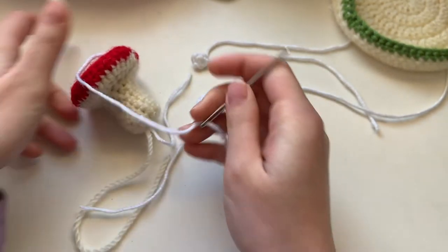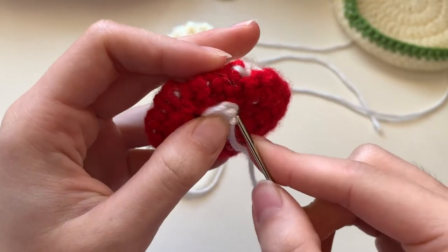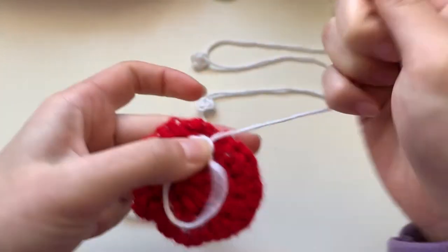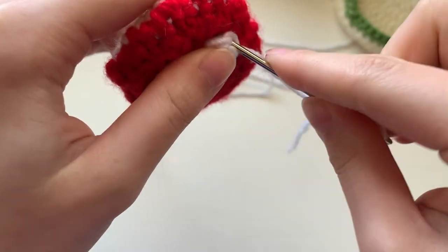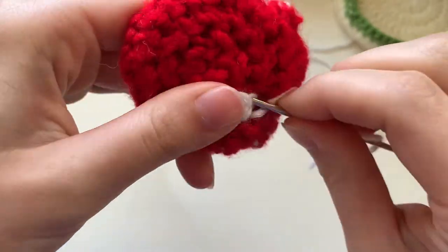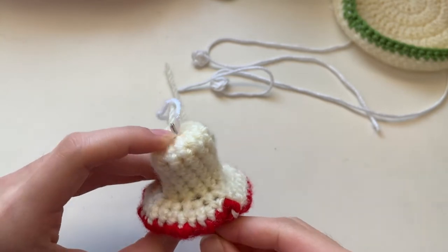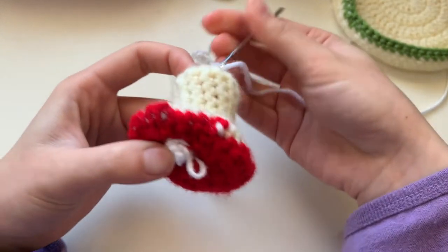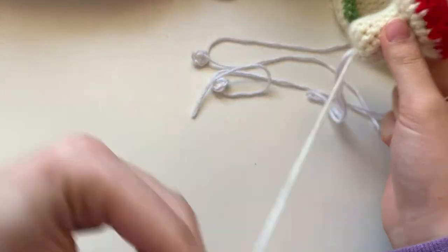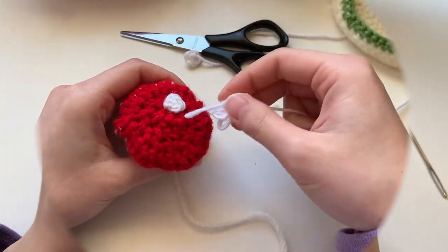Take the string where you ended off and weave it into the top of the mushroom — just pick up a little bit of the red yarn and go through. It just takes a little trial and error, and as long as it's pretty secure you'll be good. Do this all the way around the spot, then poke it through the bottom again. Trim those two woven-in strings, but don't trim off the one that's still attached to the mushroom yet. Repeat this for the other two spots.